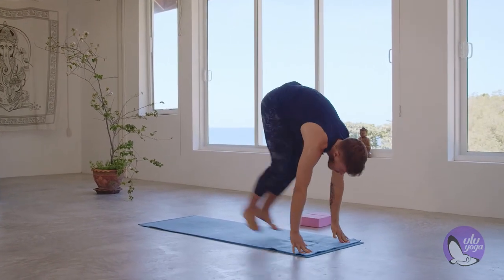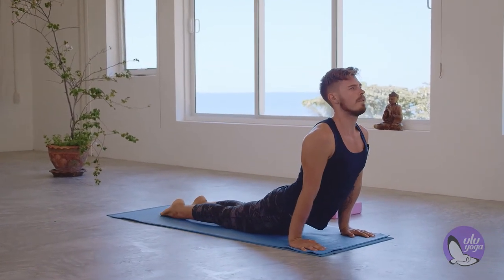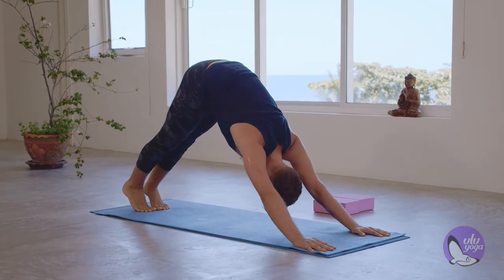Exhale, step or jump and float back. Chaturanga or plank. Knees, chest, chin. Upward facing dog or cobra. Exhale, downward facing dog.